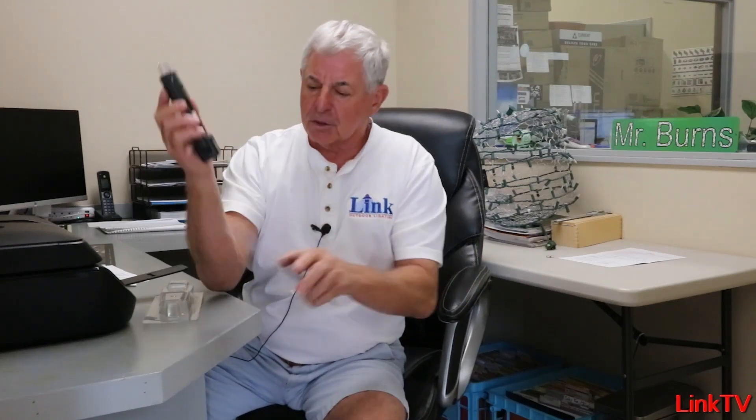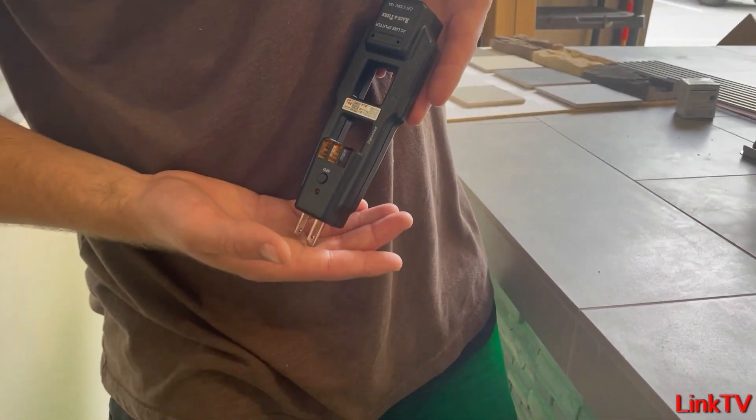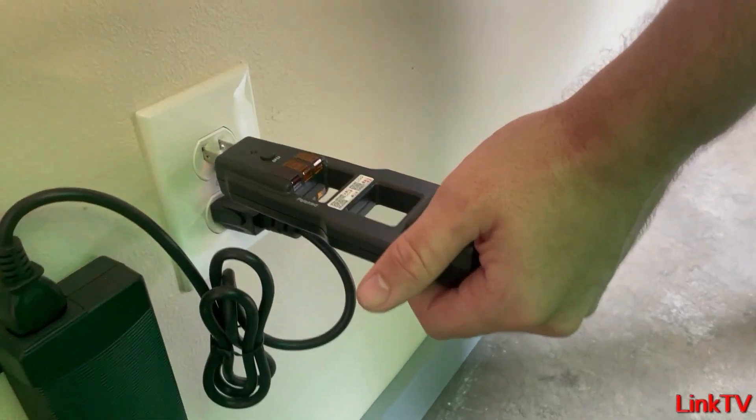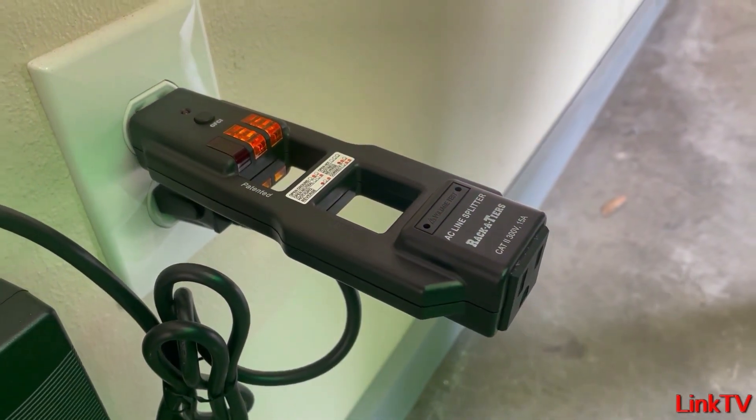This is a four-function tool. It's got good instructions on the back. It's a line splitter, so you can check amperage, transformer amperage. You can do a lot of things with this. It is a circuit identifier, so you can see if you've got a good circuit and if you've got voltage present, it'll tell you that. It is also an adapter to check voltage at a receptacle where you can't get the probe to make contact — this overcomes that problem.